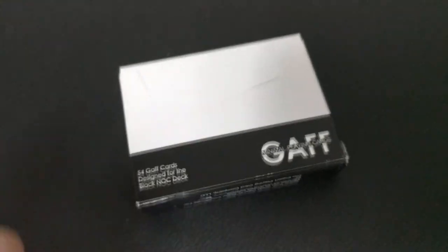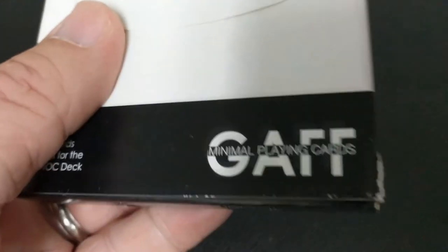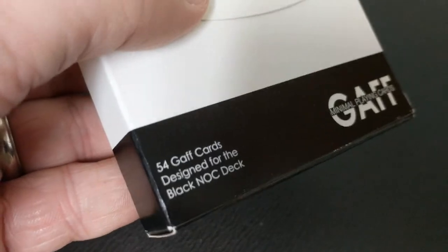I know you version three Knocks. You can pick them up at thebluecrown.com right now for about 15 bucks. And let's just say the Black Knocks just got a whole lot better. I love the Knock deck line — I love all of them. I've got the upright tucks from Bicycle, I've got the sideways tucks, I've got the summer Knocks.